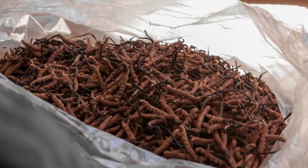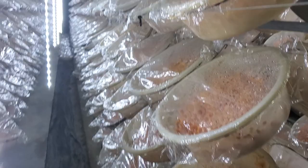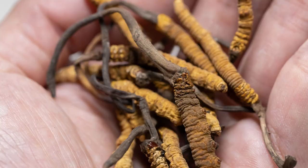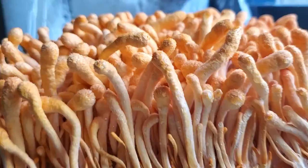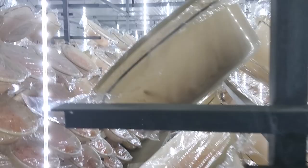Cordyceps militaris is used for energy, endurance, and lung health, and all of these benefits come from a compound known as cordycepin. Cordycepin is actually higher in concentration in cordyceps militaris than in cordyceps sinensis. In order to increase that concentration even more and get all the adaptogenic benefits, it's grown in really cool conditions — about 13 degrees Celsius — with a pretty low level of light. The cool temperature causes the mushrooms to grow more slowly, and doing so increases the concentration of cordycepin.